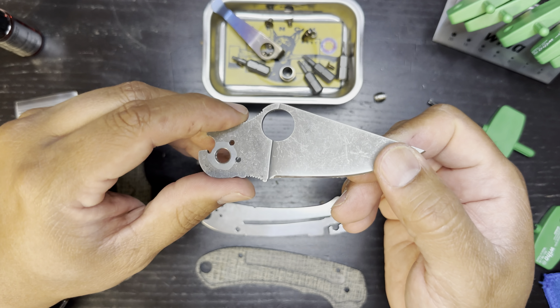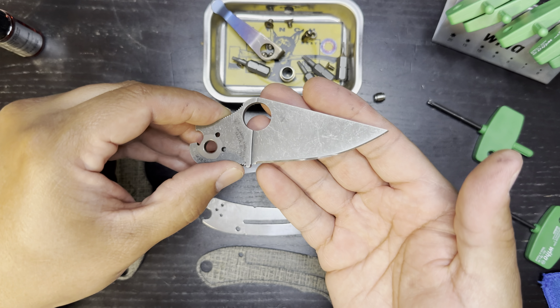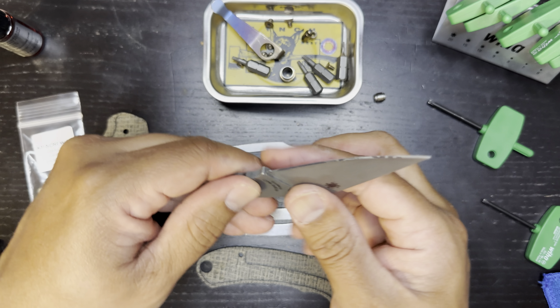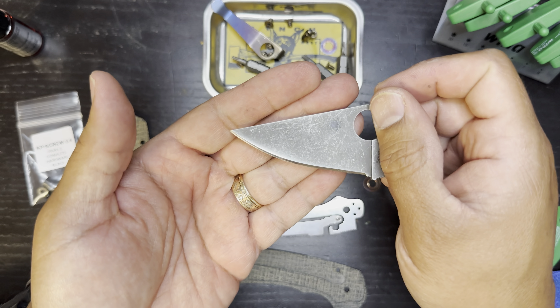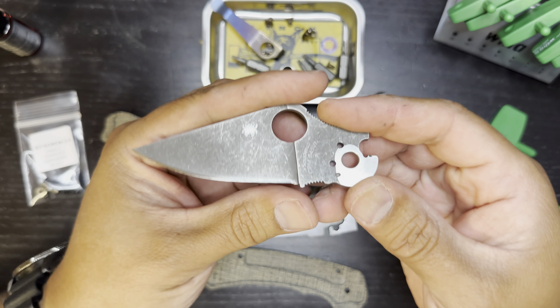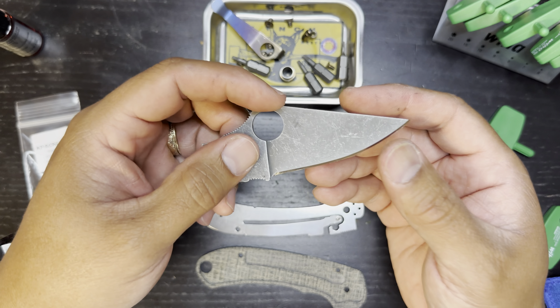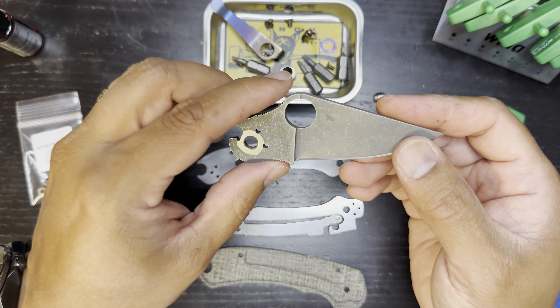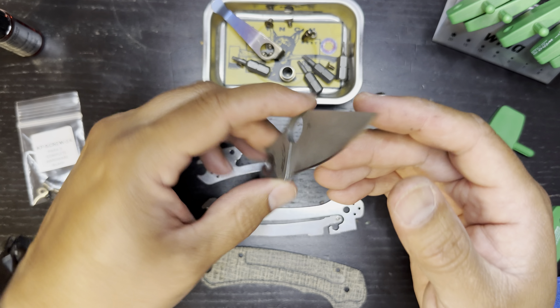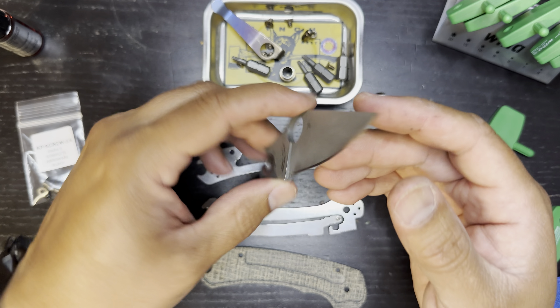I did just sharpen this guy, by the way. I think Spyderco from the factory does about 18 degrees per side, and I did this one at 15 — and I think it turned out really nice, it's very sharp. S45VN is relatively easy to sharpen and takes a really nice edge, just like S35VN, just like S30V. Really, really good steel. I'm definitely a fan of the S30V family.